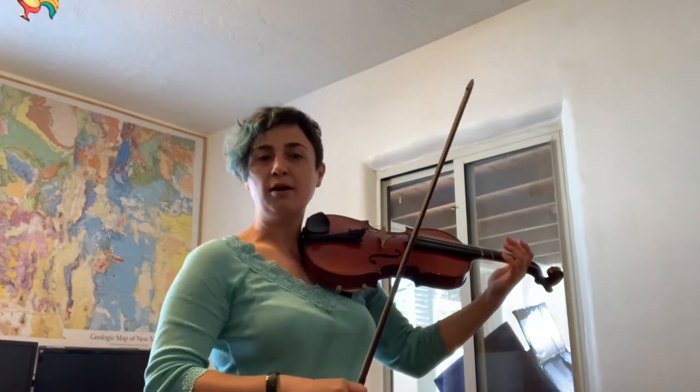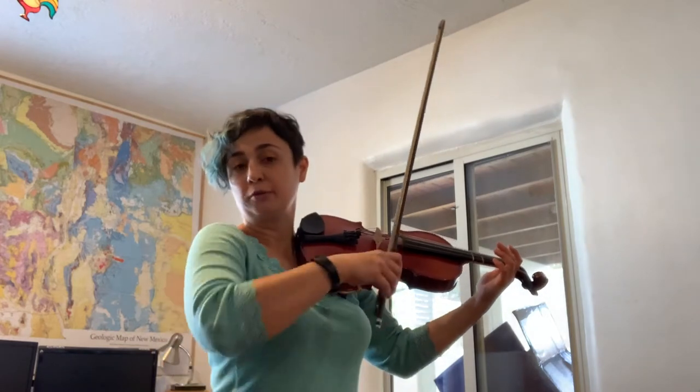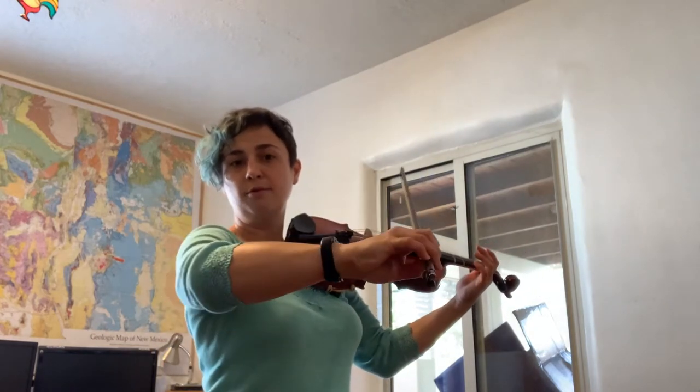Very little of my arm motion is coming from the shoulder. Most of it's coming from my elbow, wrists, and fingers. And that's really important when you're starting out producing a good tone with your bow.